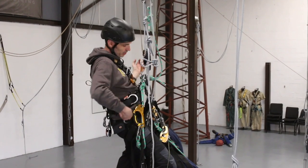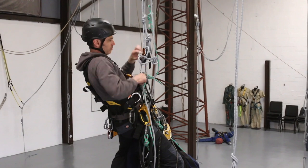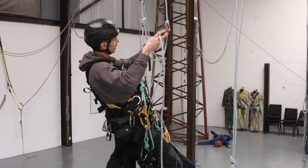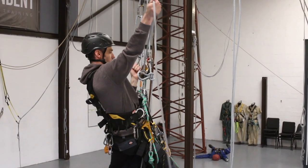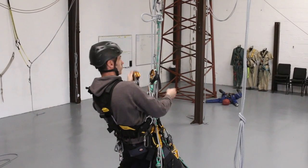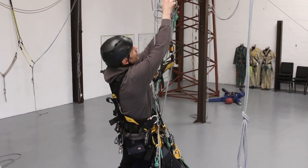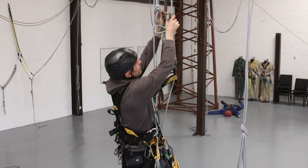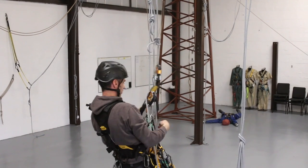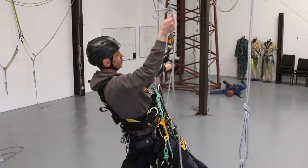I just need to put my friction carabiner on and bring my duck down a bit. Once I've dropped low enough, I'll put the new backup on, remove my duck, and I'll be ready to descend and pass the knot.